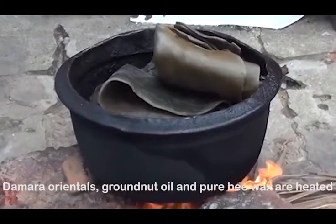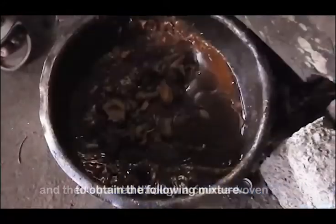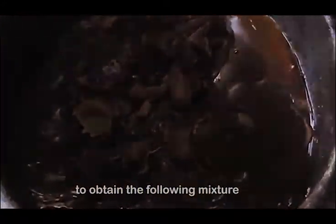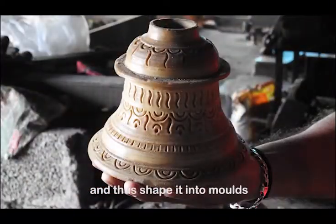The Mara Orientals, groundnut oil and pure beeswax are heated and then strained through a coarse woven cloth to obtain the mixture. A gas propane torch is used to heat the wax and thus shape it into molds.